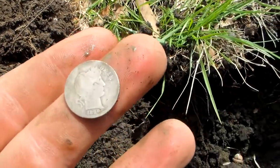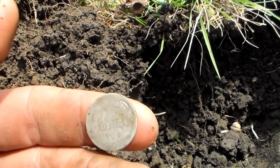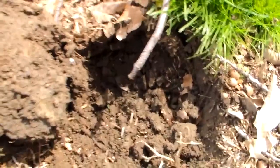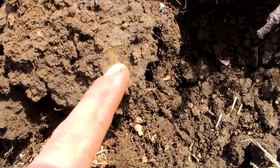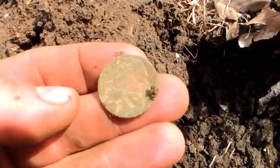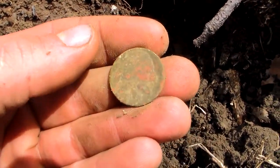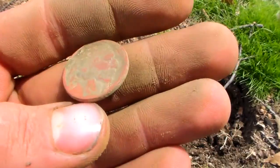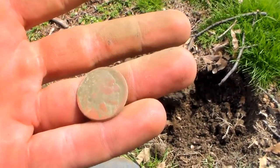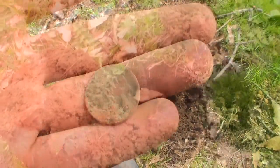1896 S barber dime - that is freaking awesome! That gives me high hopes for this area over here. Heck yes - that's what I'm talking about. Cleared a zinc penny when I popped this plug, and then there's this coin impression right here. I got it out - it's a buffalo nickel that just dropped in the hole. Beautiful - it's a no-date. It's a beautiful buff. It just pays to go low and slow, dig all the trash out of your way so you can get all the good stuff.